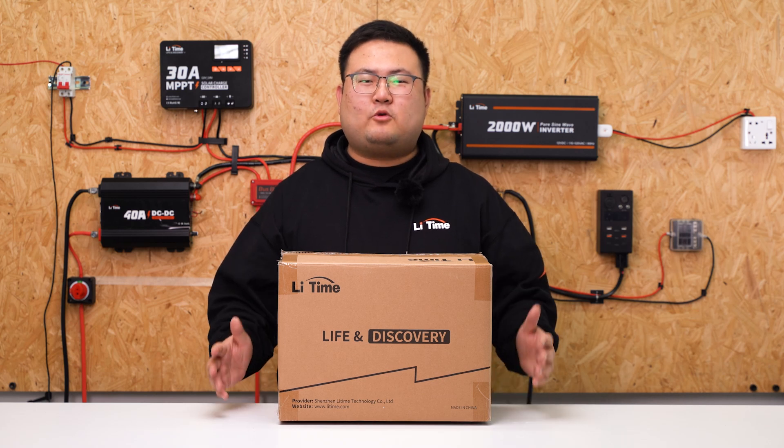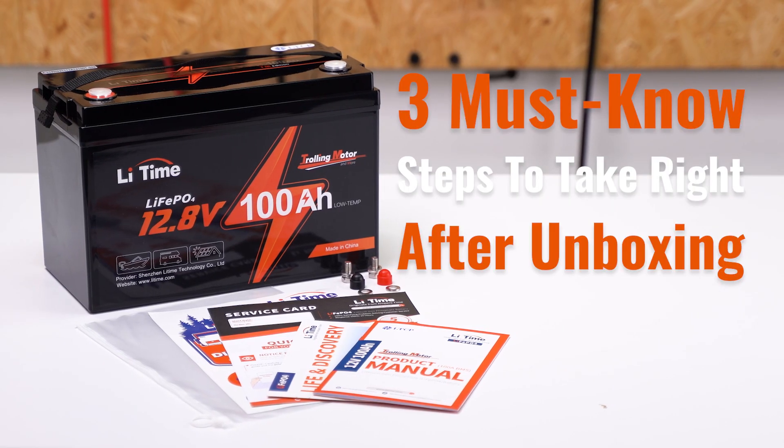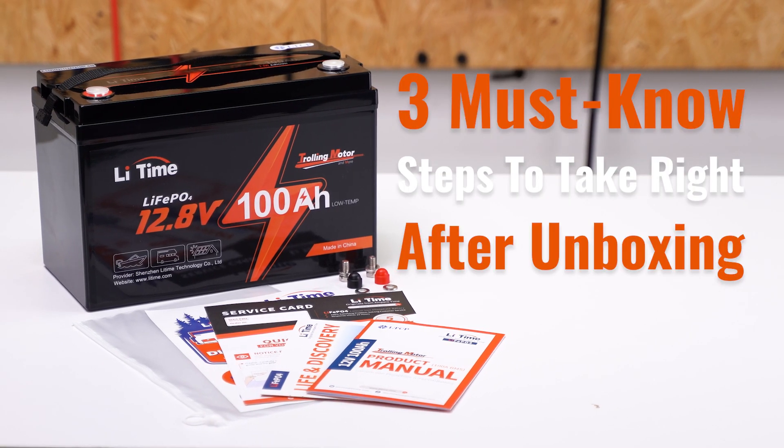Hi guys, welcome to Lead Time. We have created an instructional video about the series of 12V 100Ah battery. The video is about 3 must-know steps to take right after unboxing.